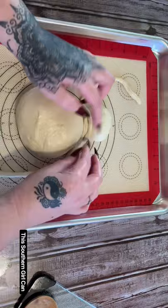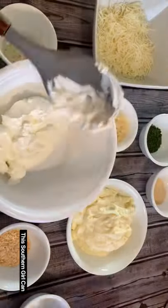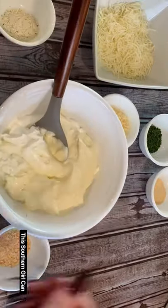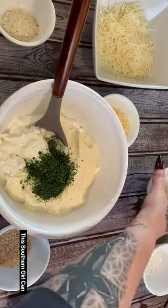Anyway, once you get over there, you're going to see this video. Just look in the description box and also look in the comments and you will see the recipe. I hope you enjoy it and I hope you subscribe.